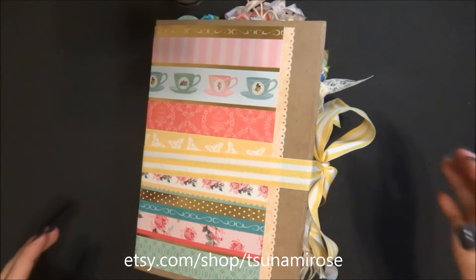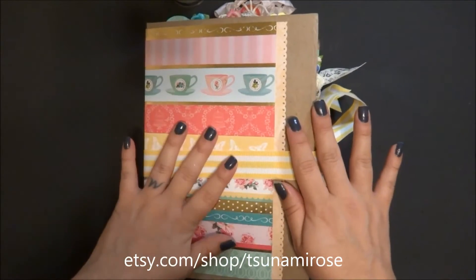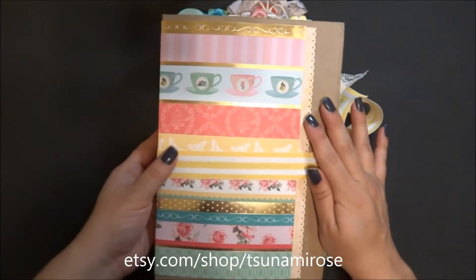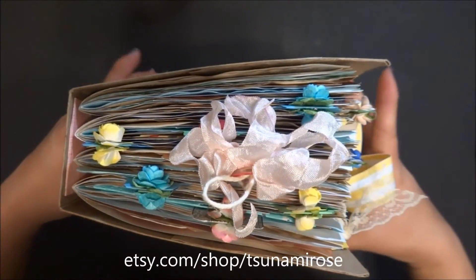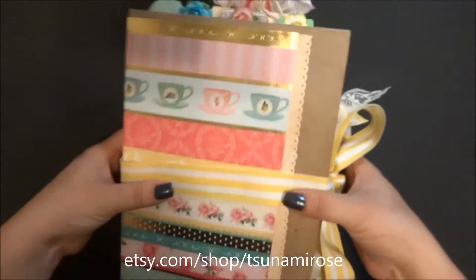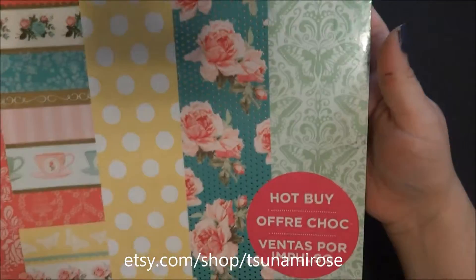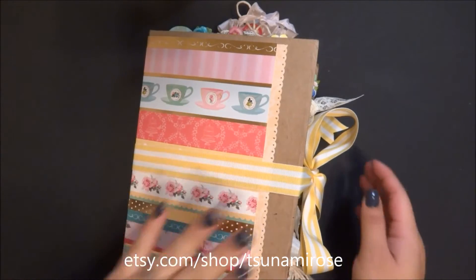Hey guys, it's Daisy Collins here and I'm here to show you my journal - this one I'm calling number five, thanks to Yvonne for getting everybody on that number system. This is a cereal box, and the papers inside are just 8.5 by 11 folded in half, so it's like a nice big journal. On the cover is just some paper from a paper pad called Tea Party from Craftsmith.